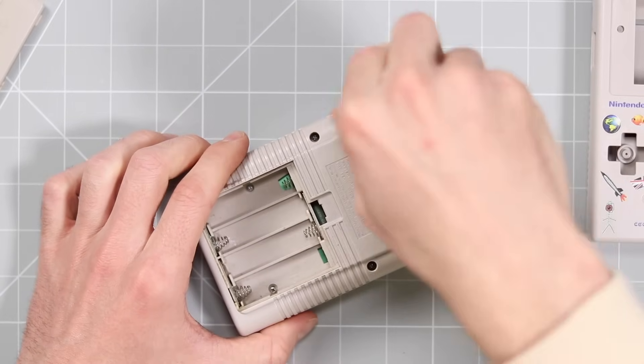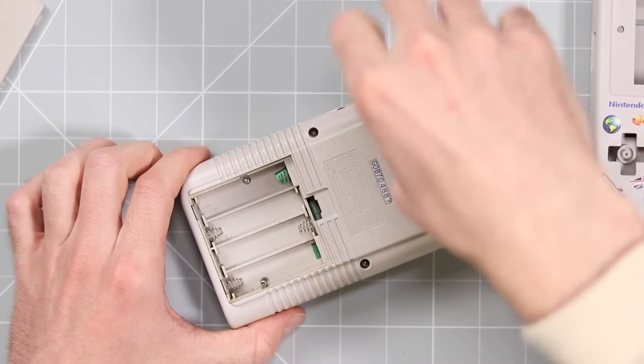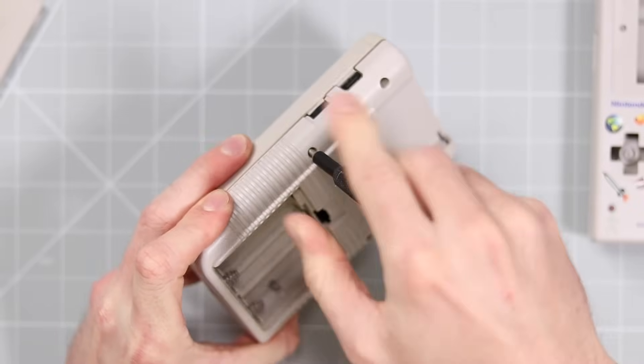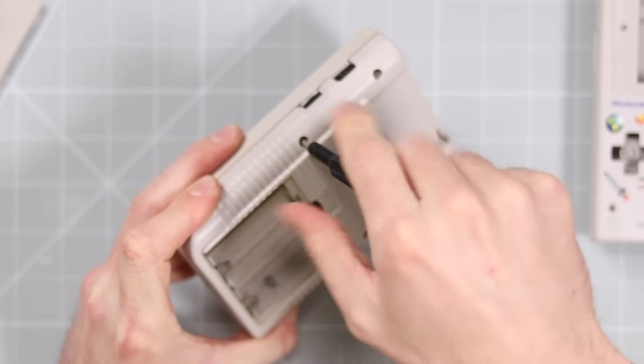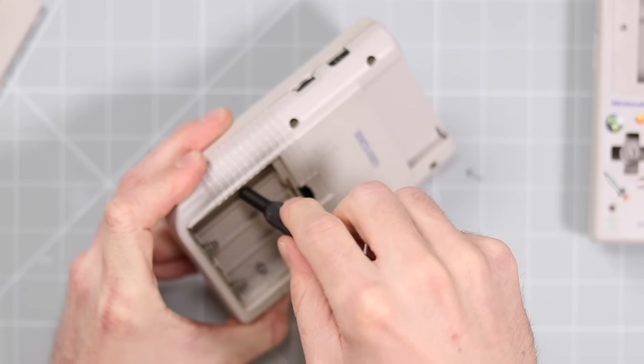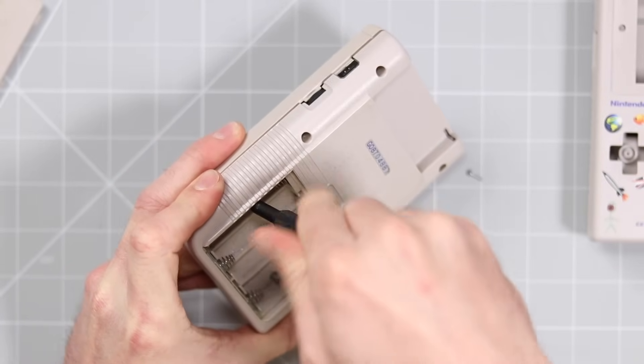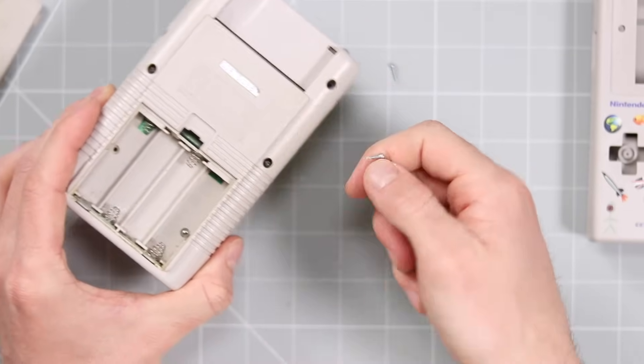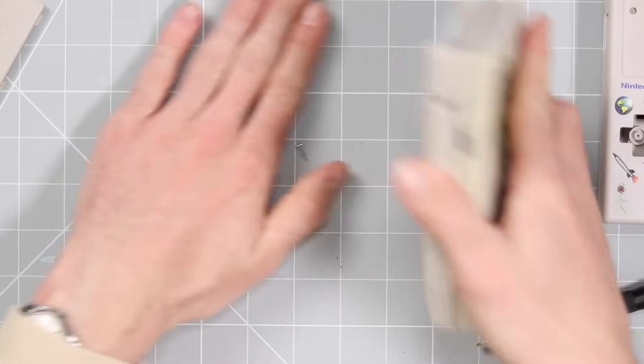Whereas the DMG — and to be honest any Game Boy — is so straightforward. The DMG is probably more complicated than the Pocket or the Color because it has two PCBs, whereas the Pocket and the Color only have one.